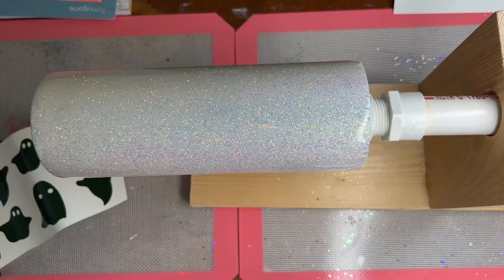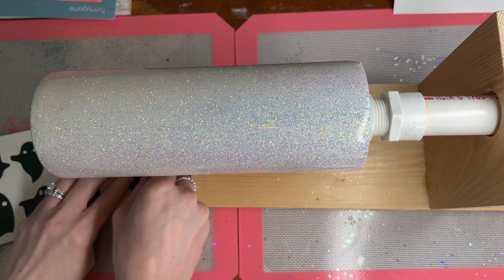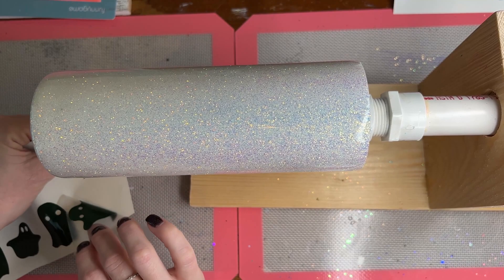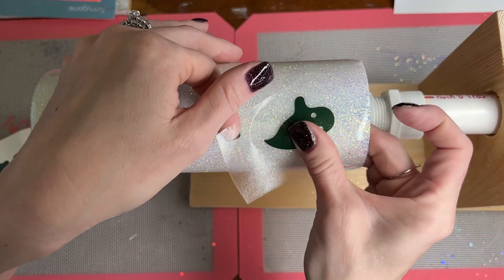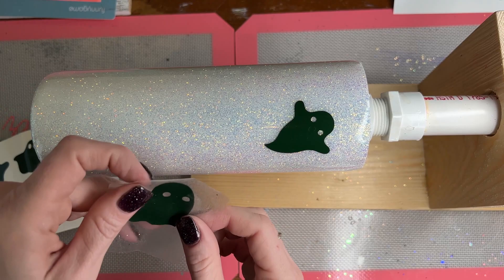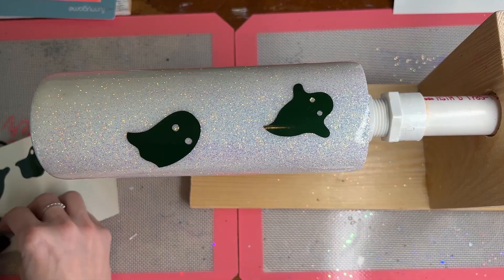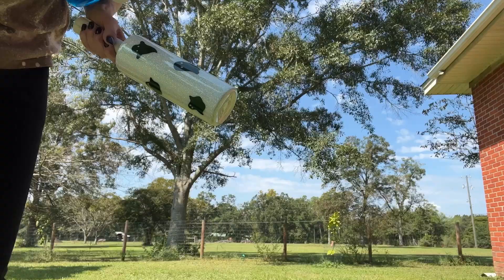I've already got my two coats of epoxy on my cup. I took my Silhouette machine and cut out pieces of vinyl — little ghosts. I'm going to place all these ghosts sporadically on my tumbler, and you'll see why I did them in this green color in just a minute. I've got his eyes poking out and the outline of the ghost itself on the cup.